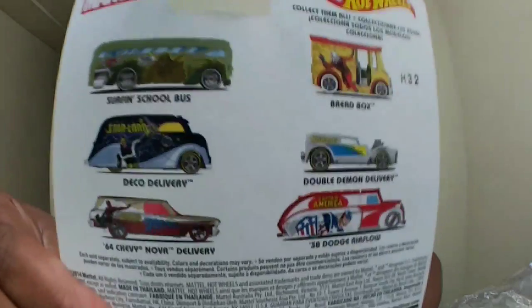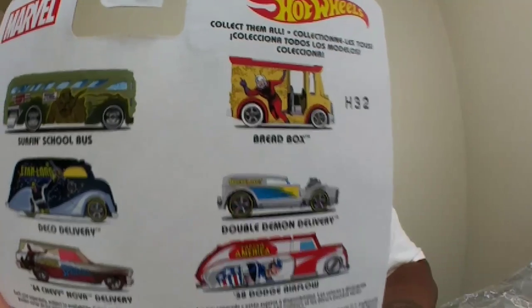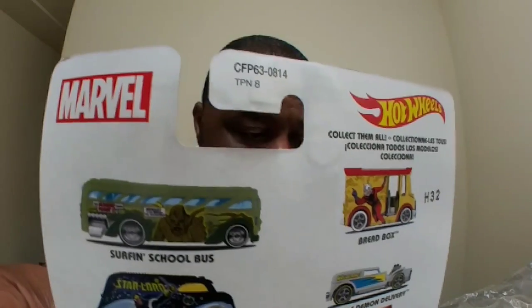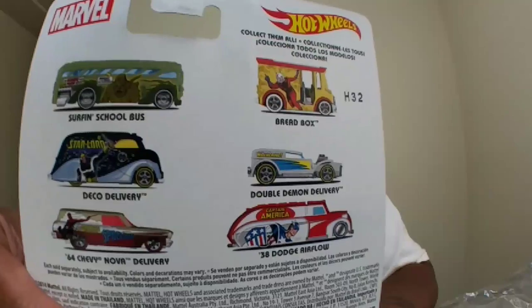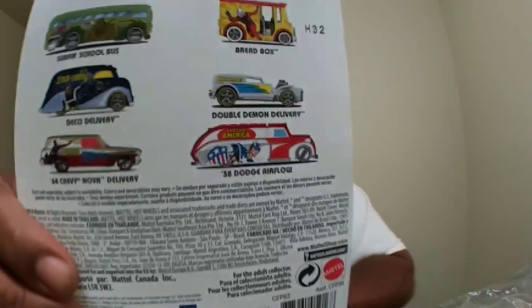It came in a little sealed pack. Let's check them out — they're nostalgic-style Hot Wheels. It's a whole set. It's got the Surfing School Bus as Groot, Ant-Man as Breadbox, Deco Delivery as Star-Lord, Wolverine as Double Demon, a '64 Chevy Nova as Spider-Man, and the '38 Dodge Airflow — which is appropriate — as Captain America. You know that old Captain America theme, if you're old school you know what I'm talking about.